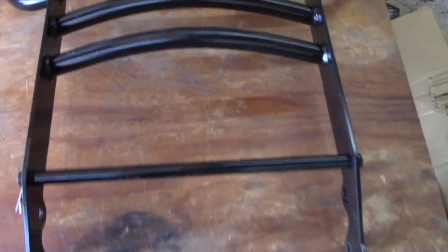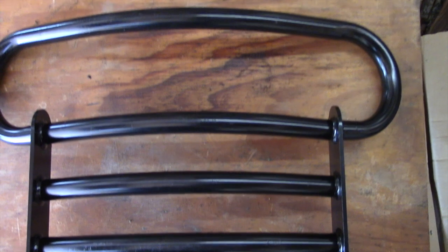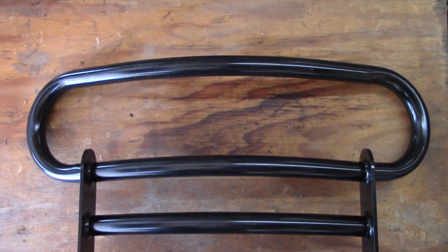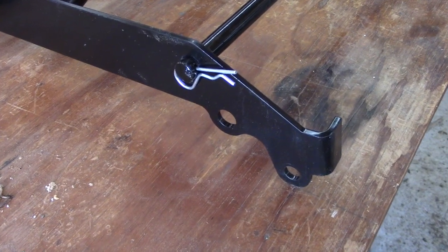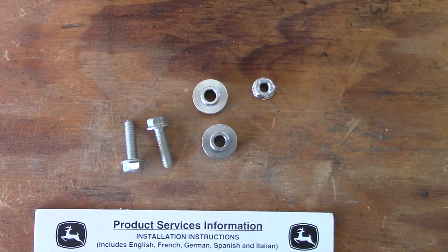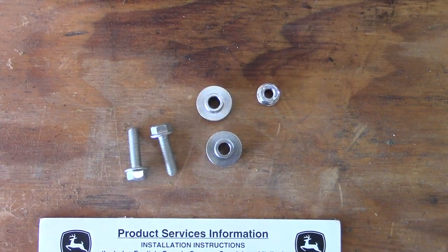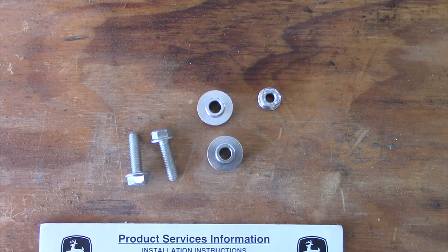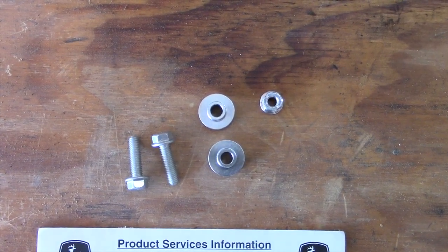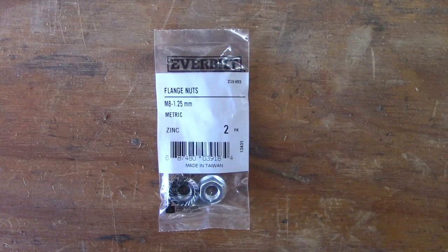It seems really well built with solid, neat welds and heavier gauge materials than I would have expected at this price point. The kit includes the guard itself, a pivot rod with two clevis pins, two spacer bushings, and two 8mm bolts with flange nuts. This particular example was probably a return since the hardware was not packaged but was loose in the box with one of the nuts missing. But a quick trip to the hardware store remedied that.